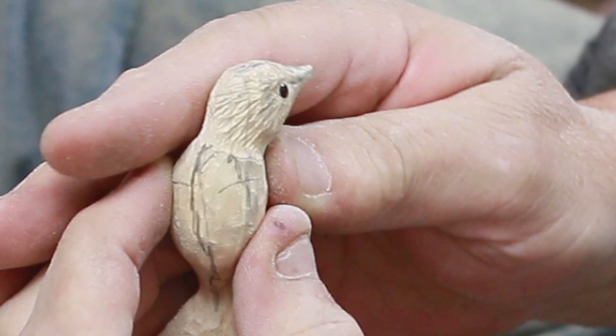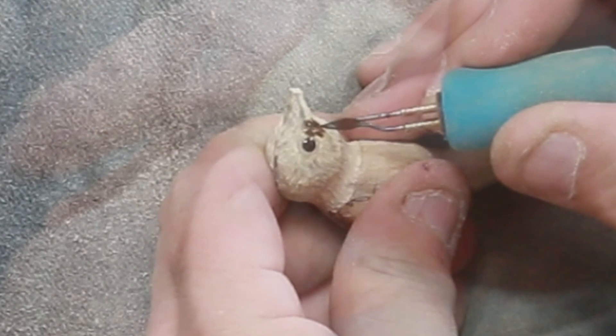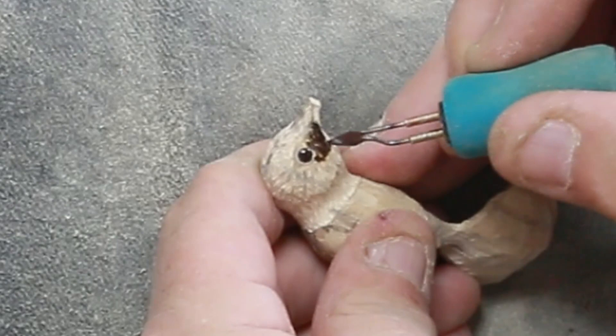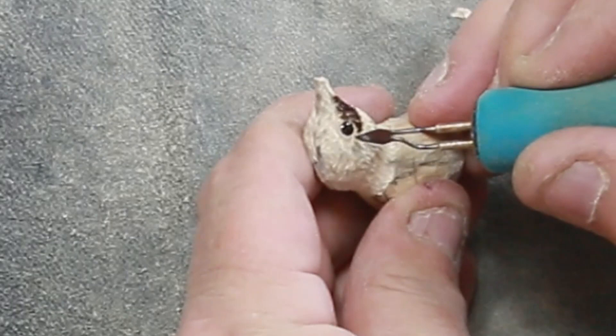I've got my burning pin out — this is from PJL Enterprises, the dual. I like to run things in sets of two because I hate changing things over. I run two power carvers: one with a 1/8-inch shaft collet and the other with a 3/32. I do have a grinder that runs 1/4-inch, but that thing's a beast. You might see that when I get the chainsaw stuff in next week — it looks like it's all been delivered, and I'll put a video to that.